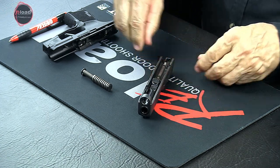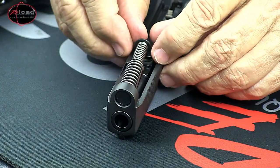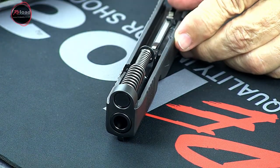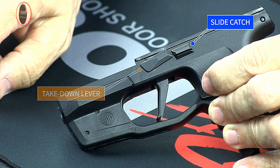Insert the large outer spring of the recoil spring guide assembly into the slide, then seat the spring guide head centered on the barrel lug. Note: before attempting the next step, the slide catch lever may need to be raised initially to allow rotation of the takedown lever.